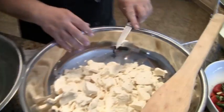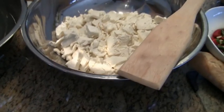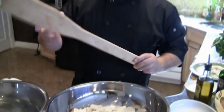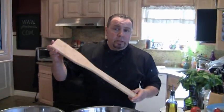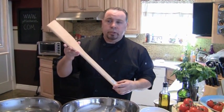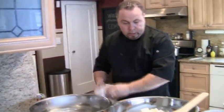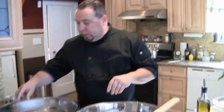Now I have a paddle — this is a wooden paddle. A lot of people like to use the steel paddles, but I still like to do the traditional, old-fashioned way. I just want to show you guys that you could go into a supermarket, buy the curd, and make it yourself at home without the process of making curd yourself.